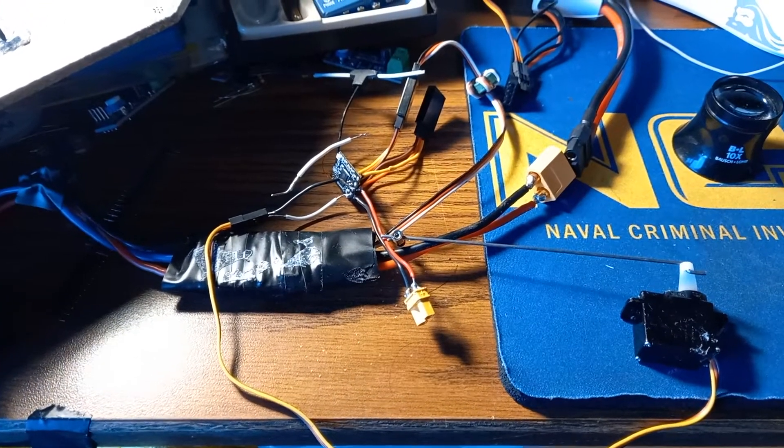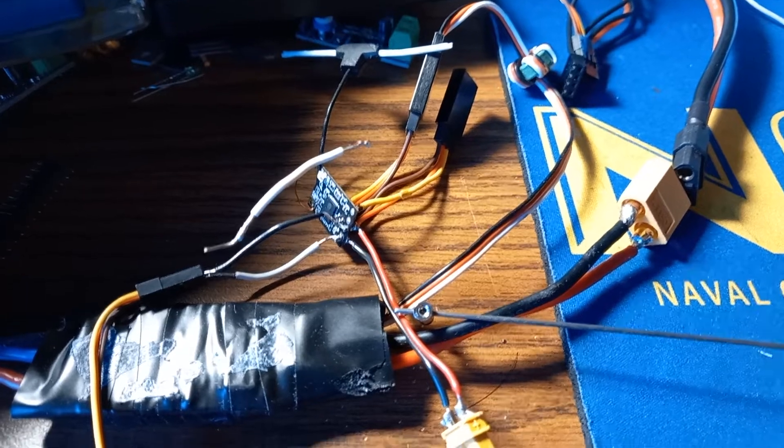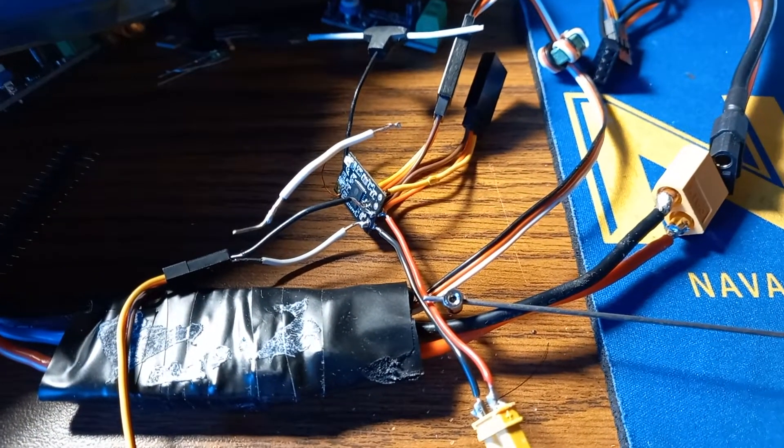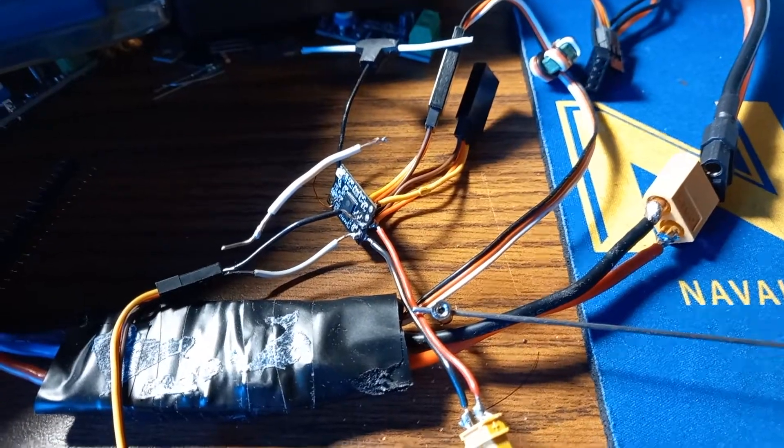This is a demonstration of pulse width modulation — PWM output on the BetaFPV 2.4 GHz ExpressLRS nano receiver.